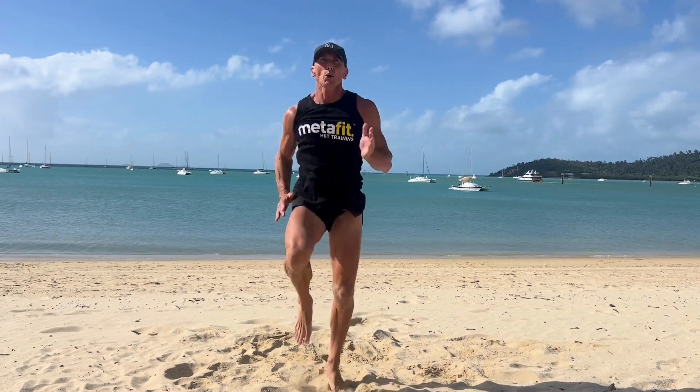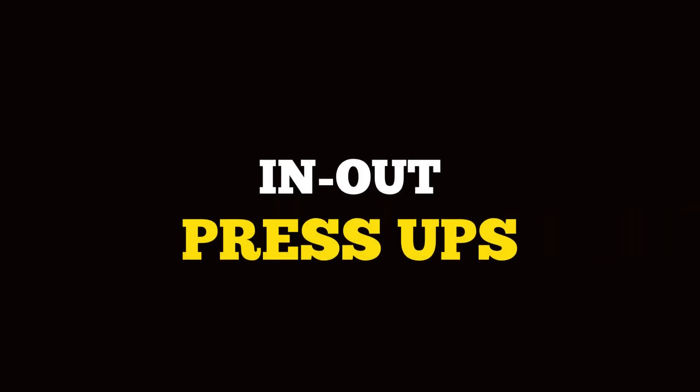Sprints — Metafit sprints. High knees. Drive through the shoulders, light on the toes. Head up. Fast, fast, fast.